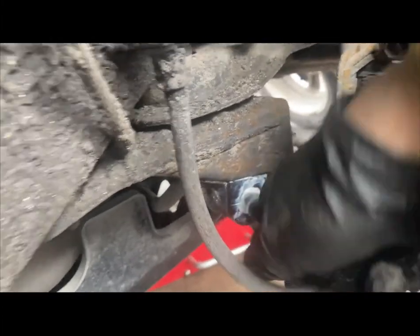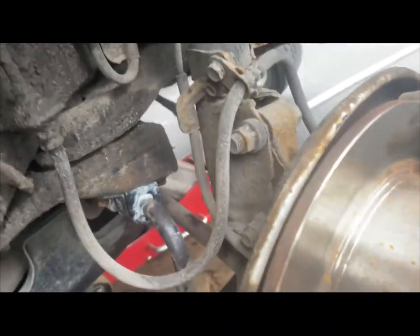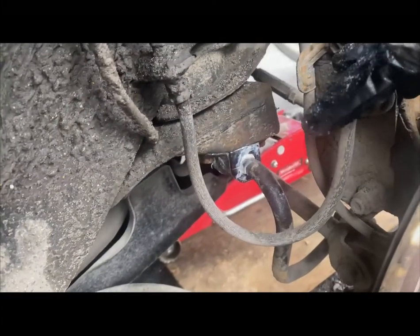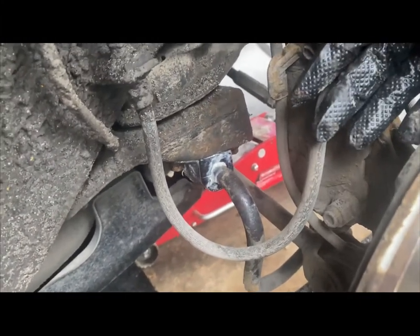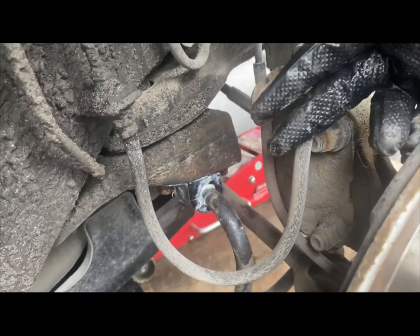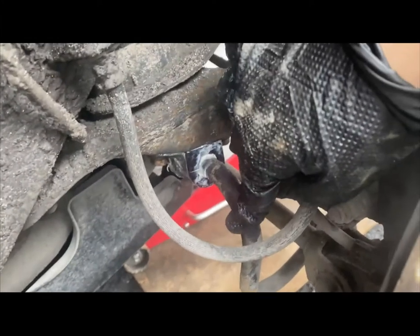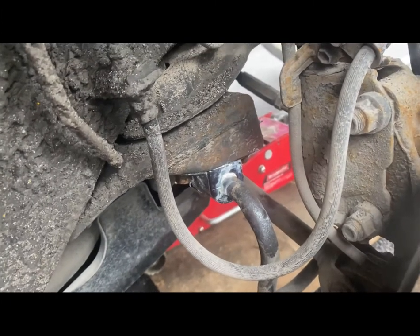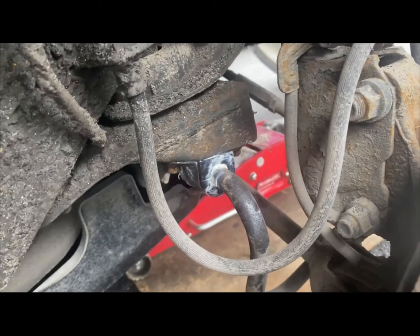There's no more wobble now. I'm going to do the other side and I hope this fixes the rear knocking on the suspension for the Toyota Camry — it could apply to other cars too. Remember to buy the proper bushing: US and Japanese Camrys are different. The rear sway bar and front sway bar have different diameters, so you need the correct bushing accordingly.